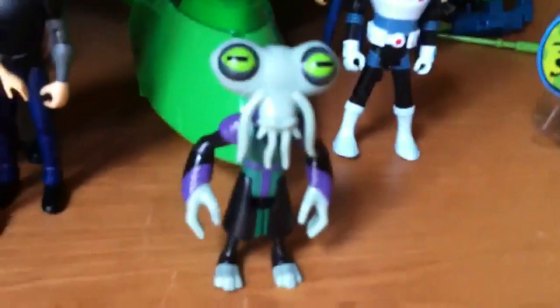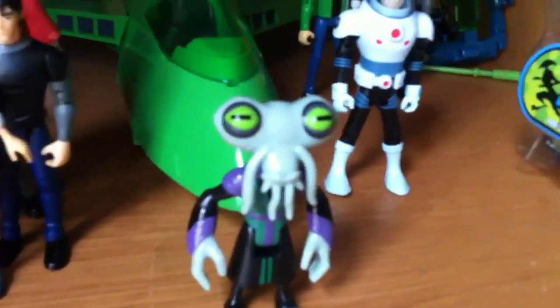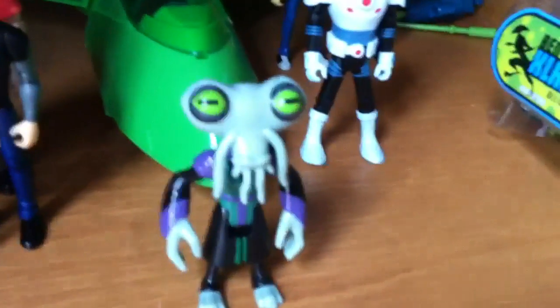The Galactic Enforcers bin came with this Azimuth, but Bandai did a horrible job on the paint — it's not right. I think they should make another version of Azimuth and release it so we'll have the right colors. Also, I've got an Amphibian, Ultimate Wild Mutt, and Ultimate Kevin.